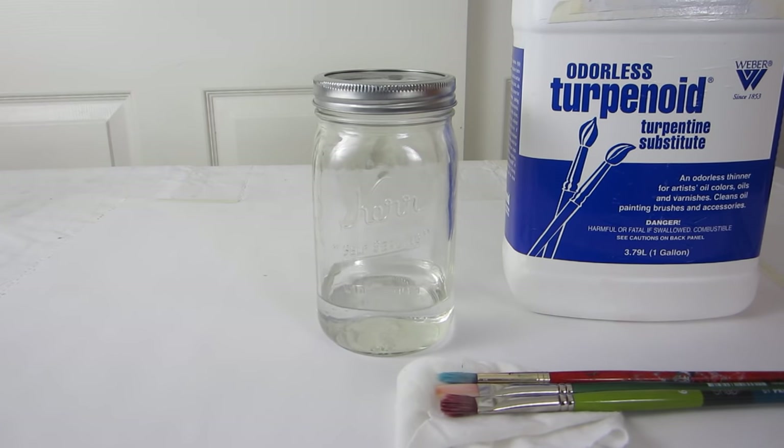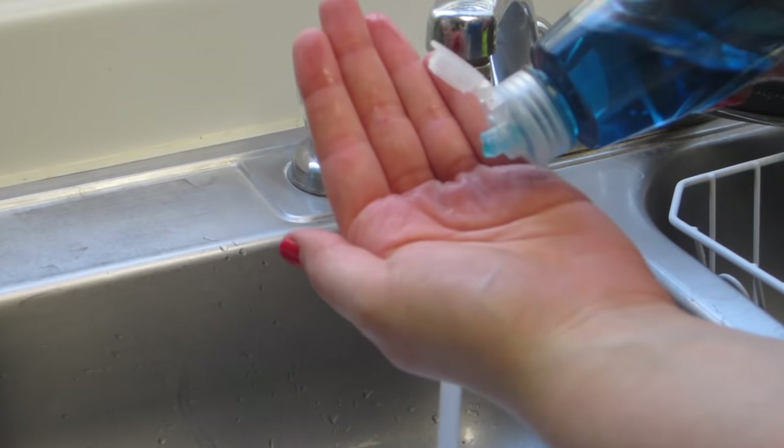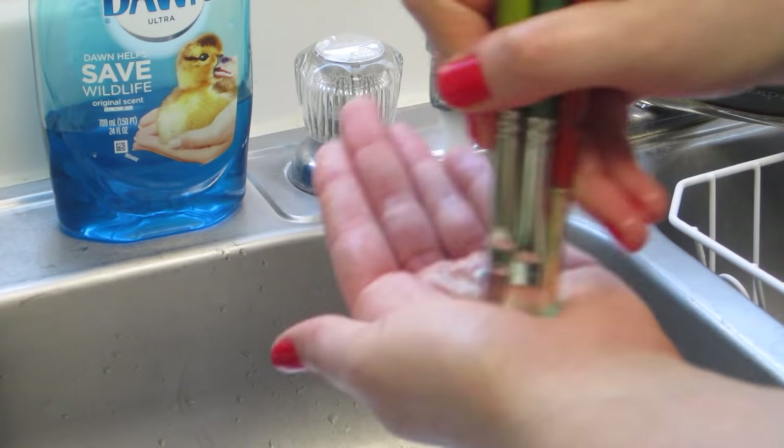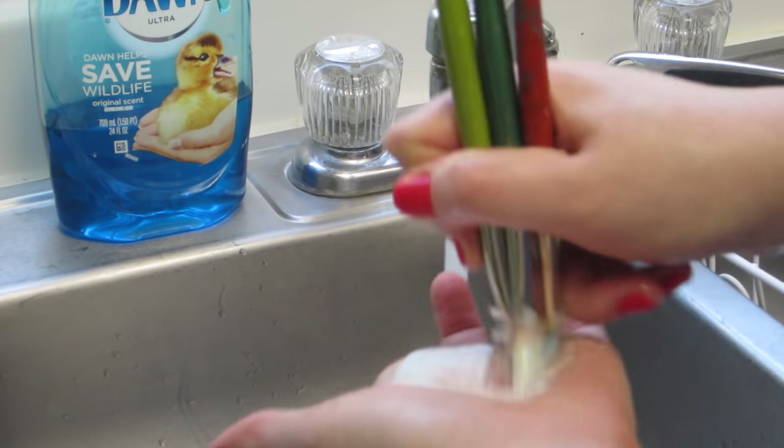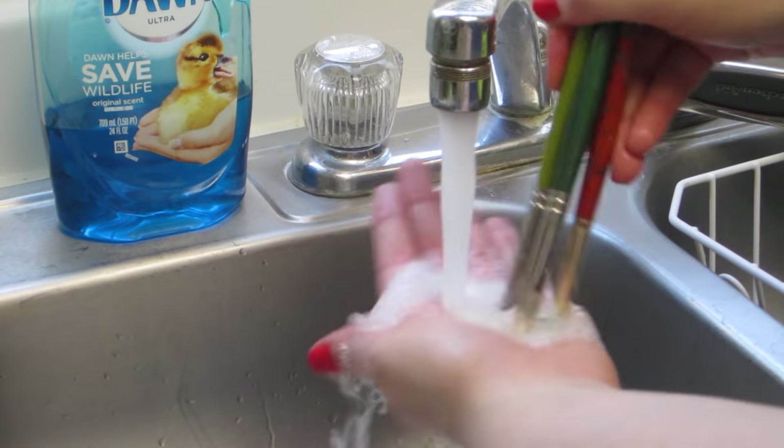There are other options instead of terpenoid if you'd rather work with something less flammable or toxic. I use dish soap to wash my brushes after painting. There's a variety of products you can use for this, but I find dish soap works best for me, especially the kind that cuts through grease.